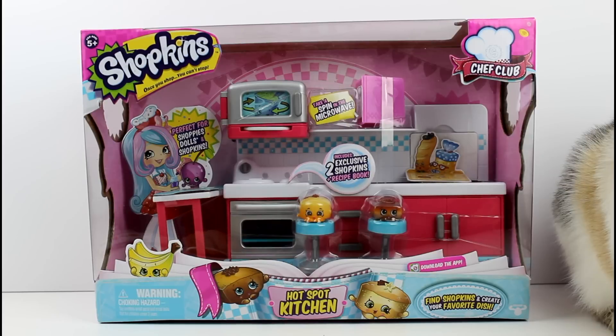I do have Sahara here to help me out. She is just chilling here sitting around.